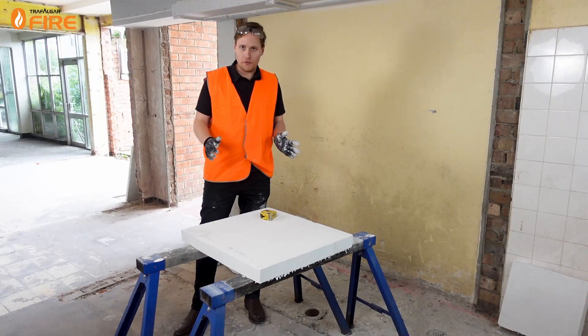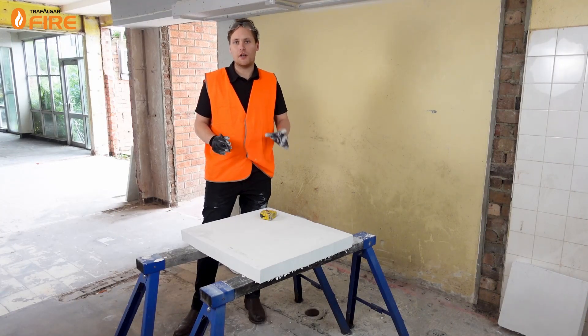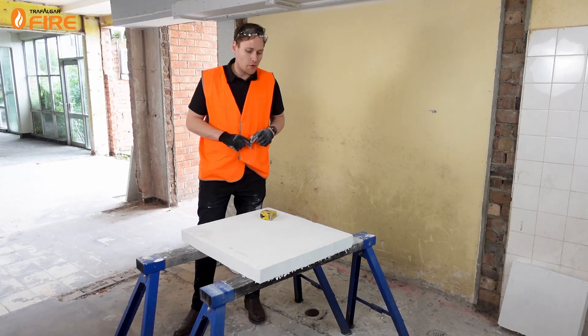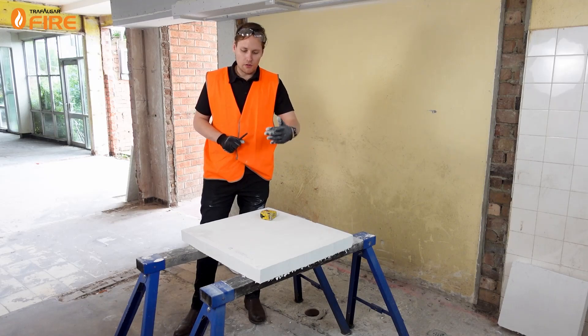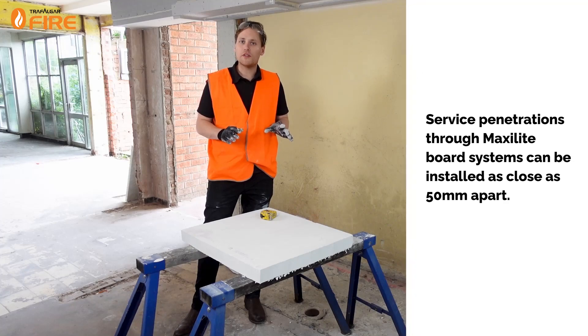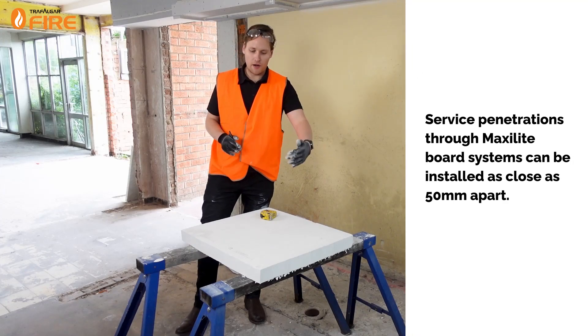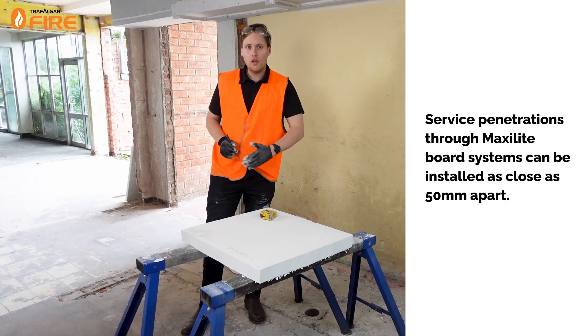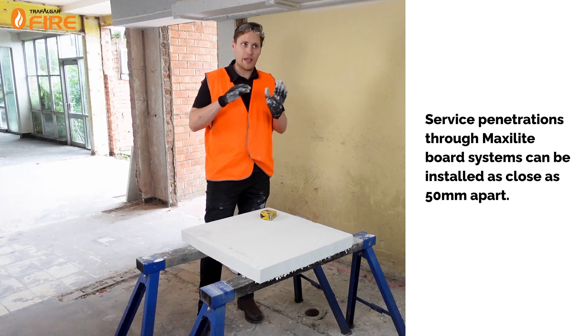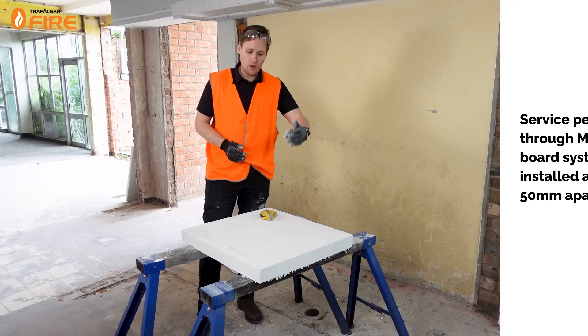I've cut it 100mm oversized to overlap the penetration 100mm on all four sides of the perimeter. Now I'm going to cut the board in horizontal cuts that line up with the surfaces. When you're cutting MaxiLite around multiple surfaces you have to keep all of the cuts parallel — so you get all horizontal or all vertical. In today's challenge we've got a horizontal cable tray so it makes sense to do horizontal cuts.